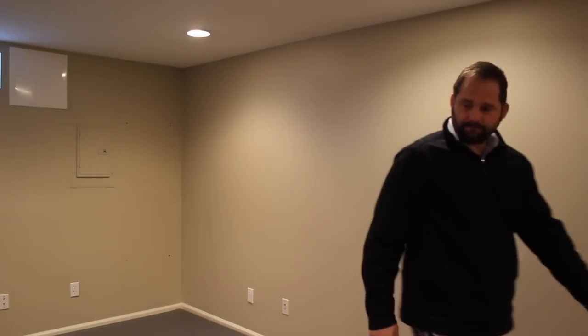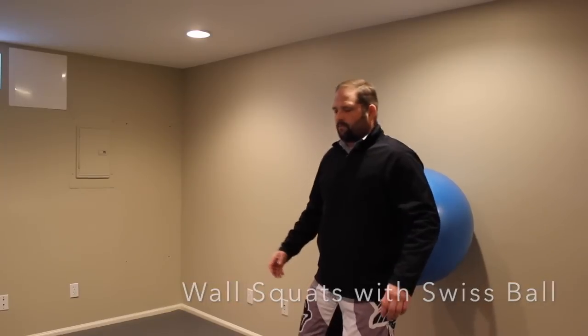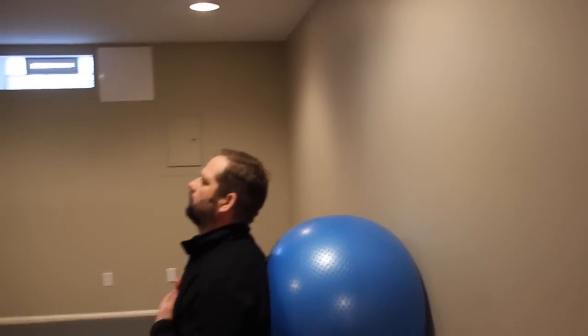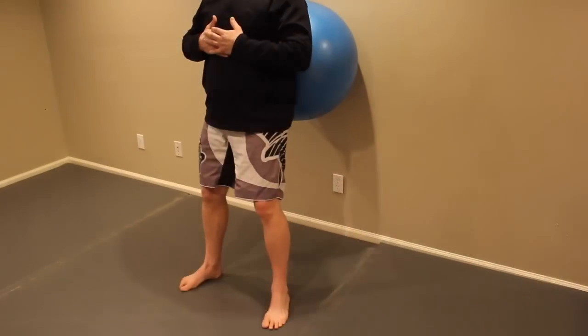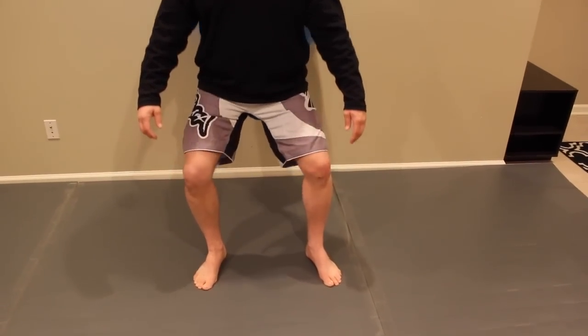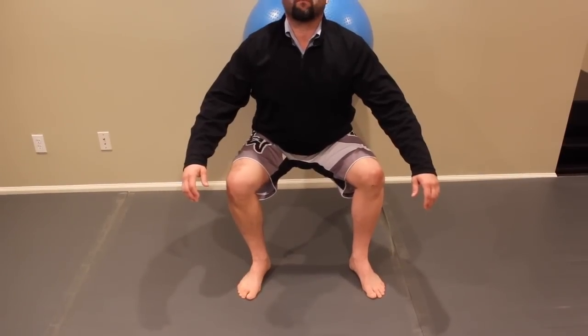Wall squats are next. An easy way to do wall squats is with the ball — it gives you a little bit of stability and lets you slide a little easier. Feet about shoulder-width apart, go into a little squat — almost like you're sitting down in a chair. Keep your belly in, back flat, try not to let yourself arch. Make sure your knees track over your toes, shift equally through both legs.